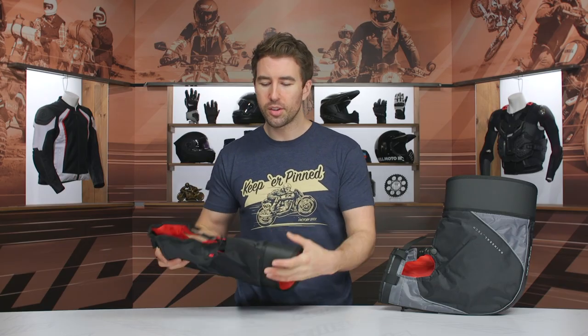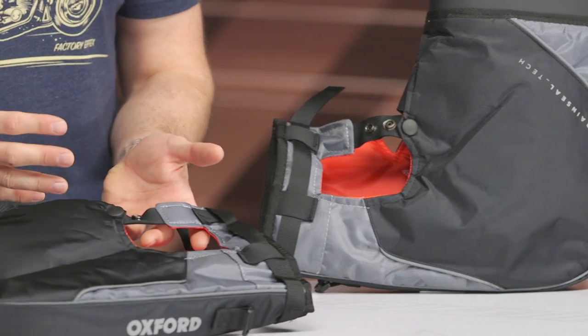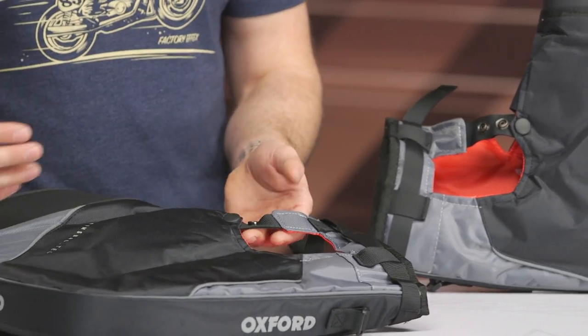Very easy to install — they just slot in right around your controls, your handlebars. You can see this large area right here; this is opened up to accommodate the reservoir on motorcycles — your brake reservoir, clutch reservoir, things of that nature.